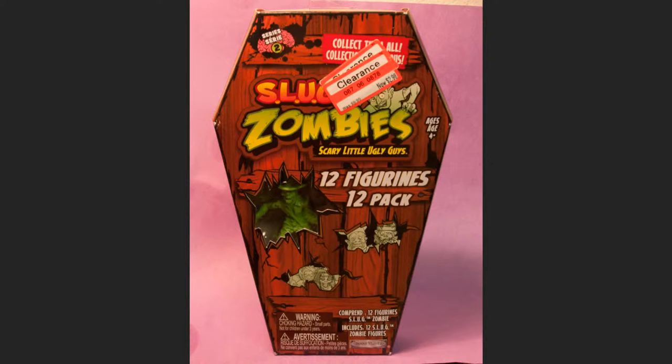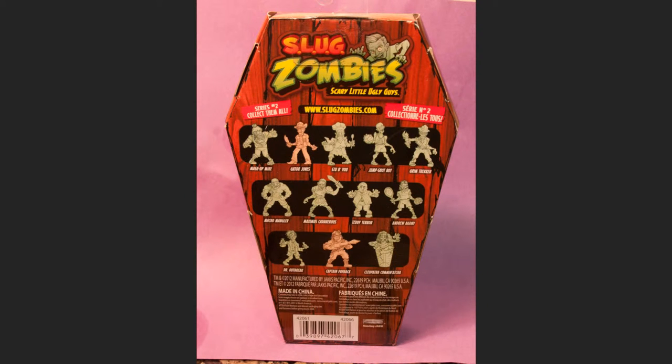Hey everybody, welcome back. I'm gonna talk about the 12-figure coffin box of the Slug Zombies — these are Series 2. I got these, marked down to three dollars for 12 figures, so those are the best deal of the lot. I saw there were some mystery boxes as well, but at the time I didn't know if this was one of those or just 12 figures — and actually it is just all the ones you see on the back of the box.